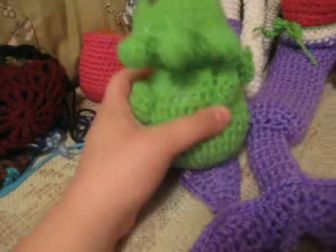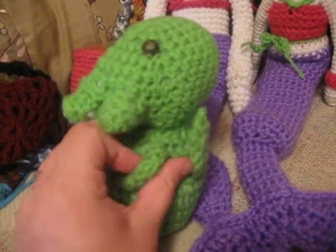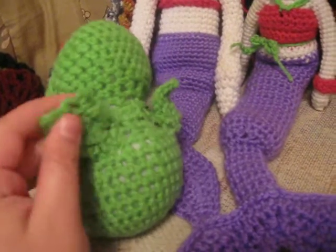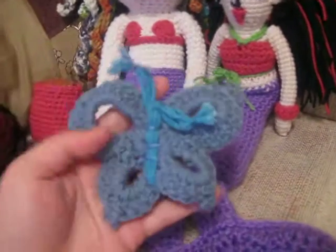And here's the chibi. This is like my first ever little amigurumi I made. There's the little wings. And here's a butterfly.